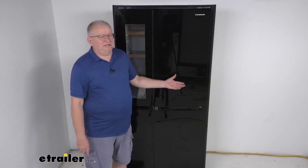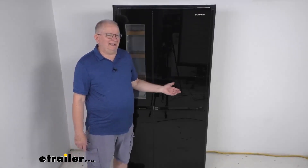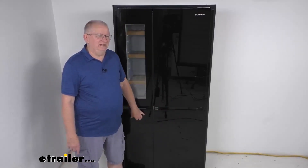Hello everybody, this is Jeff at E-Trailer.com. Today we're going to take a look at this Furion 14 cubic foot four-door black RV refrigerator. This is a four-door side-by-side RV fridge and freezer that will help keep things cool while you're on the road.